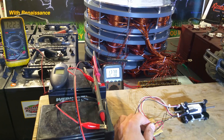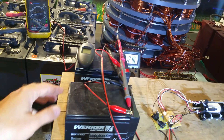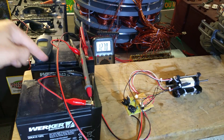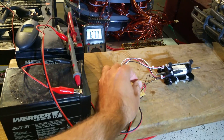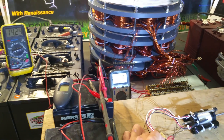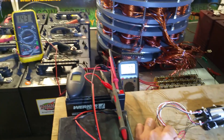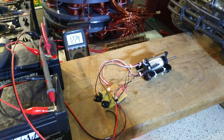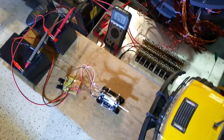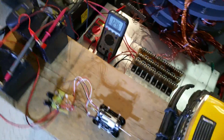So that is the charging battery here, and that would be the primary battery right here. That's crazy — that is very fast. We could see what an amp meter looks like on here.